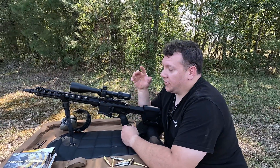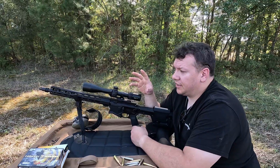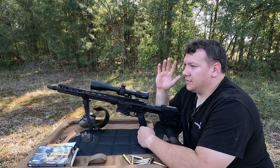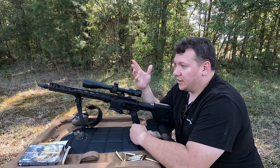Welcome back to Alpha Tactics. We've done a video on this gun before and gotten a pretty fair amount of views. It's the Ruger SFAR. There's been a lot of debate back and forth online on how accurate this gun is and how it performs compared to other guns.